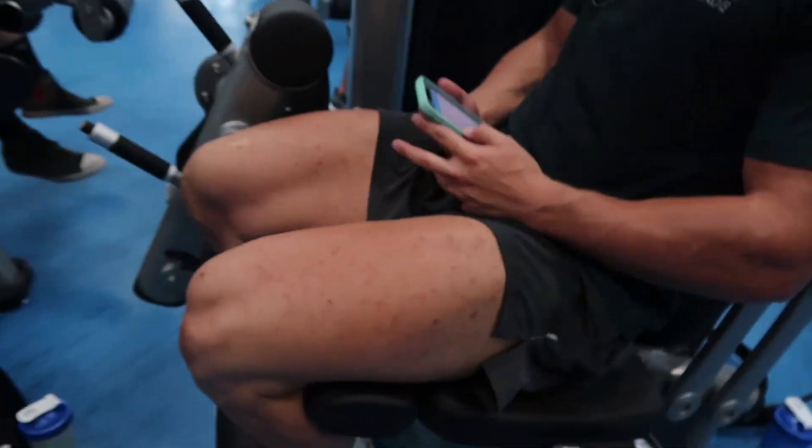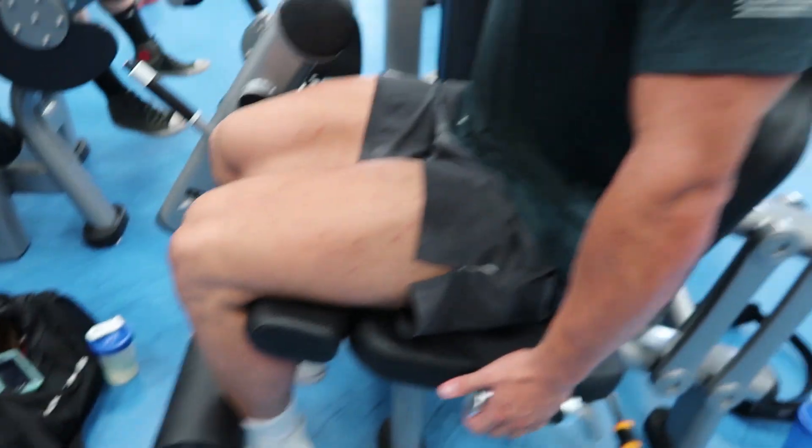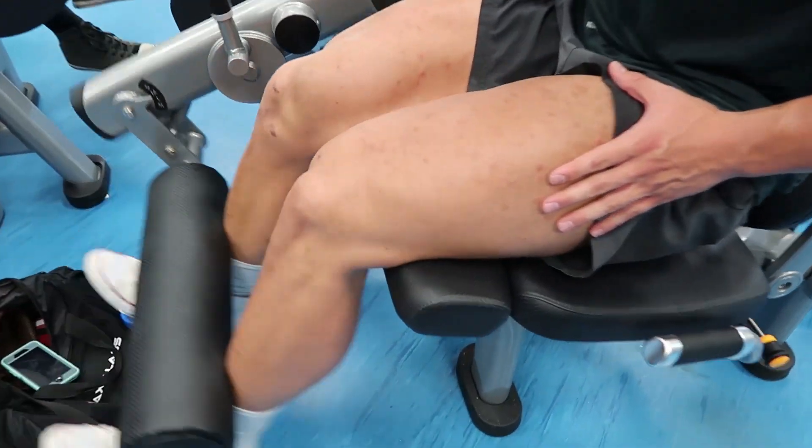Back on leg extensions, but we're going a bit heavier. First set hit 15 reps, up the weight — 12, 10, 8 — finishing each set with some partials, pumping it out at the bottom. Also, instead of lifting your thighs off the pad, we're actually leaning forward to really help focus the thickness on the lower portion of the quads. Slightly lean forward to build that thickness.